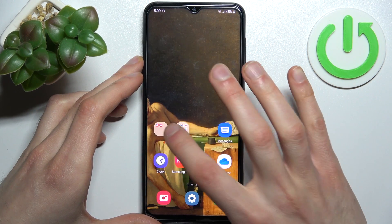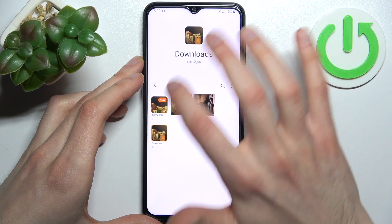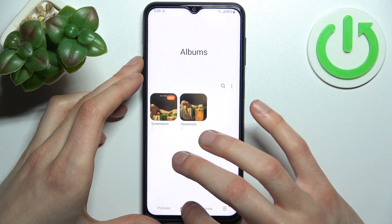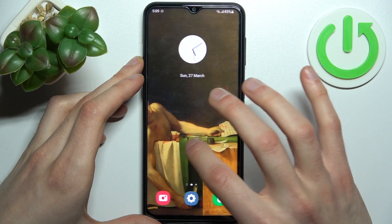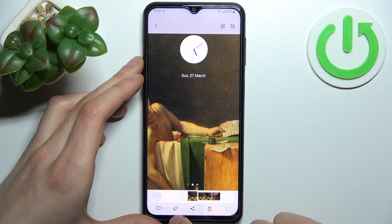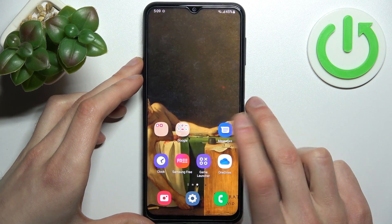You can find your screenshots in the Gallery app, in the Screenshots album — and here it is. From here you can share, edit, or delete these screenshots.